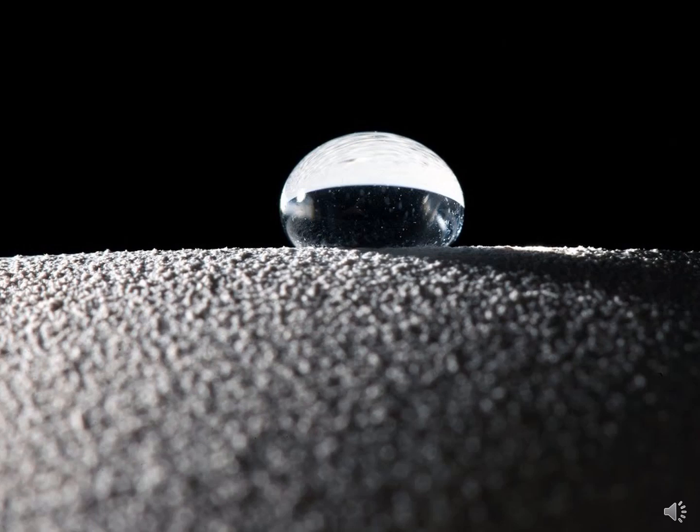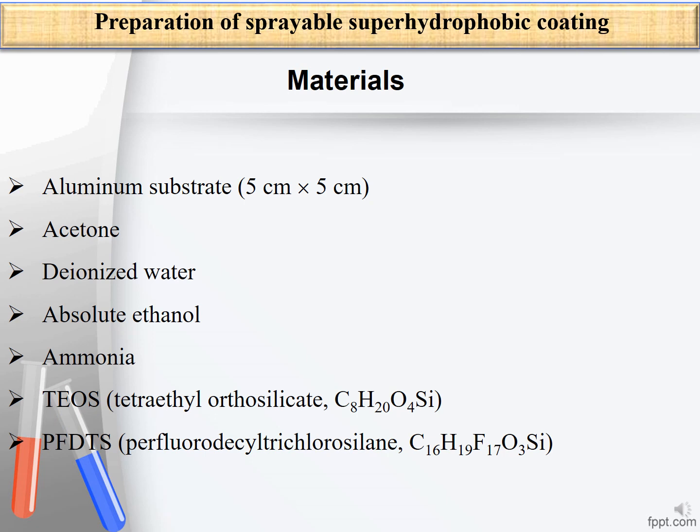In this video I'm going to show you how to prepare a super hydrophobic surface by spraying silica coating on an aluminium surface. I'm Marzia Hosseini and this is the Nanotechnology Channel. Materials required for this purpose include an aluminium substrate with dimensions of 5 centimeters by 5 centimeters, acetone, deionized water, absolute ethanol, ammonia, tetraethyl orthosilicate, and perfluorodecyl trichlorosilane.